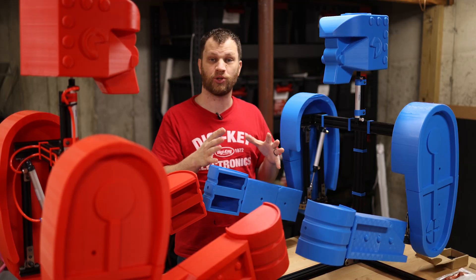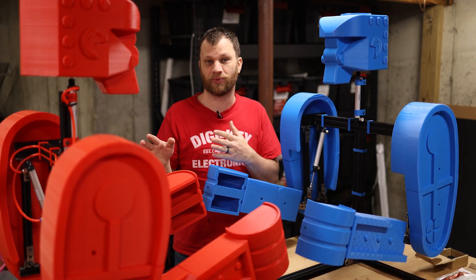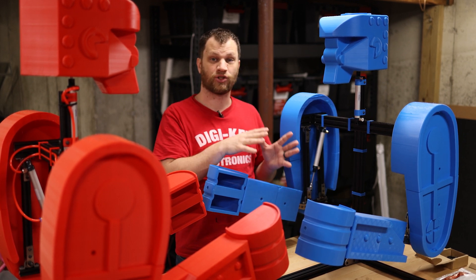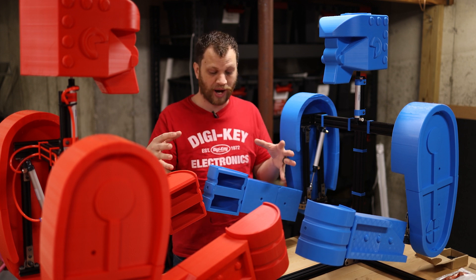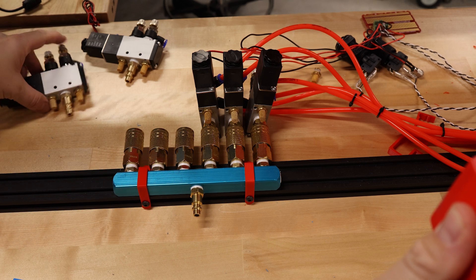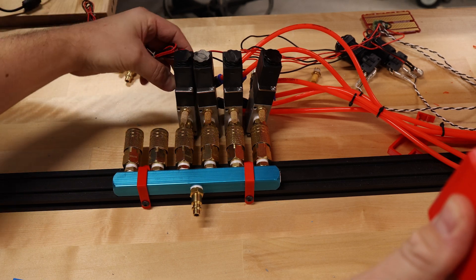The last thing that I need to do to get the blue robot in the same state as the red one is to route all of the pneumatic tubes. There are three pneumatic cylinders, and each cylinder gets two tubes. All of those tubes are routed to a central manifold. The central manifold has all of the solenoid valves, which controls all of the movements of both robots.